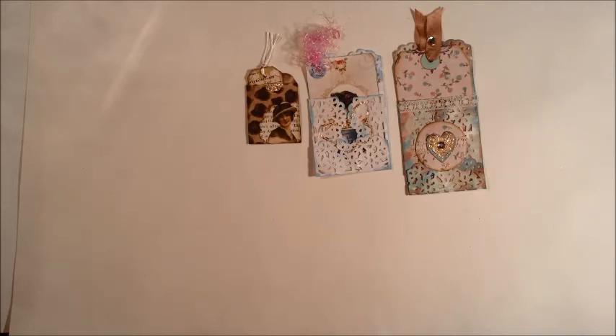Those are my little tags I've been working on. You can check out my Etsy store — all these things will be listed on there eventually. Thank you for watching.